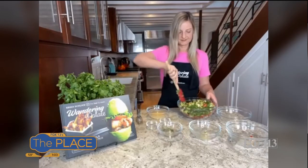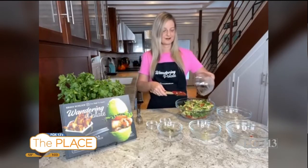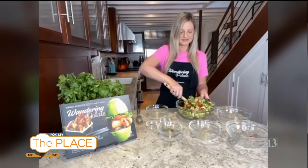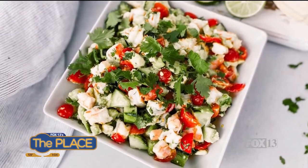We're just going to go ahead and get this mixed in here. Now we can add our lime sauce, which is going to tie it all together and give it all that good lime and garlicky flavor. And that's it — it's so easy. You can make it ahead of time.